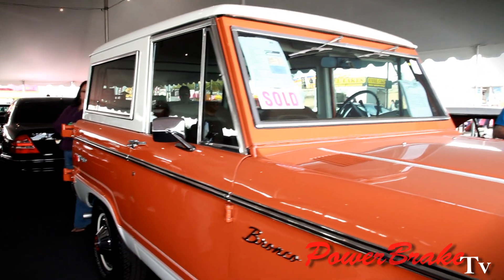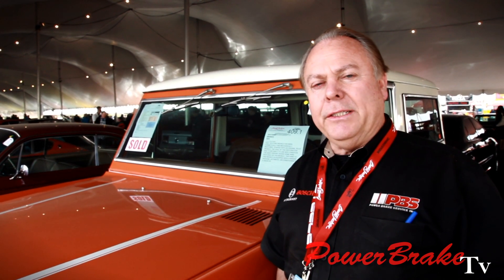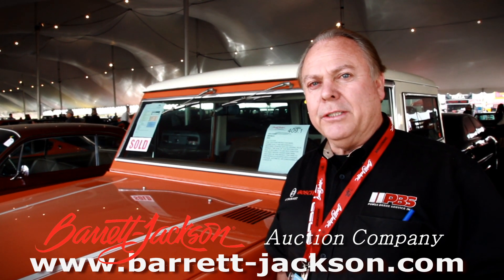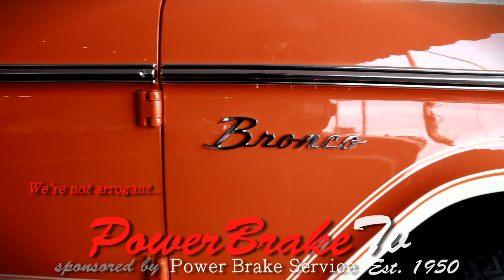The hydro-boost is sold by Power Brake Service, which is the official distributor for new Bosch hydro-boosts. There are some guys selling conversion kits using rebuilt hydro-boosts — make sure you know what you're getting. We offer rebuilds, but we also have a new Bosch unit, guaranteed by Bosch.